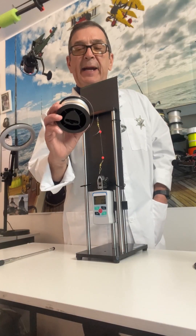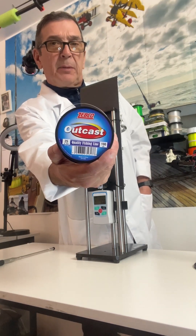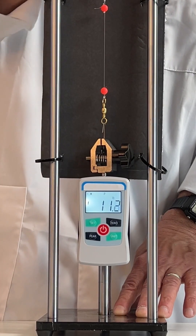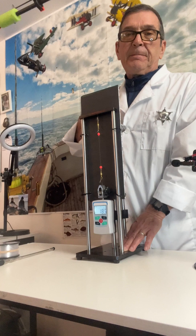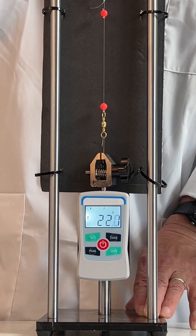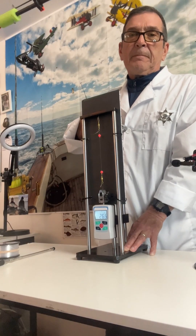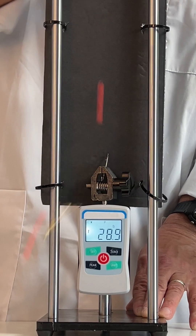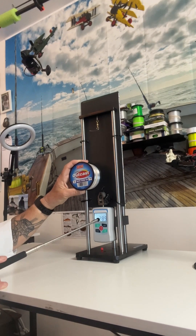Here we're doing the Zebco Outcast 25 pound monofilament fishing line. In order for that to be a pass, that meter should reach at least 25 pounds of tensile strength. The Zebco Outcast 25 pound monofilament fishing line went to 28.9 pounds of tensile strength — that's a pass.